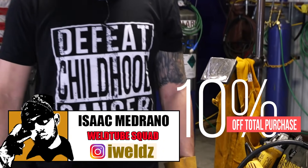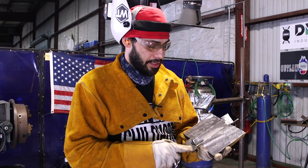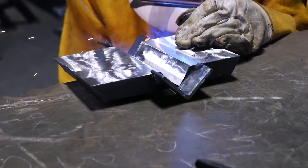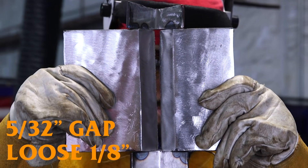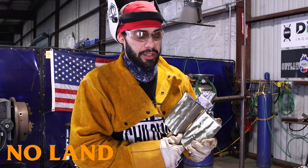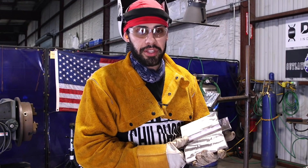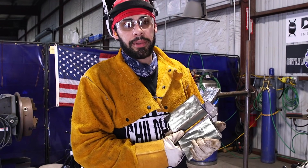Here I got my 1-inch plate — make sure you clean it very nicely. I went ahead and tacked little runoff tabs so that when I do my root I can branch off and get 100% reinforcement on my root and penetration. The gap you want to use is a 5/32 gap or a loose 1/8. Make sure you put no landing on this plate — the biggest mistake you can do is put a landing. If you put a landing, more than likely you will not penetrate on your root. This plate is very thick and can take a lot of heat.